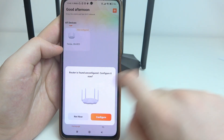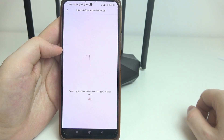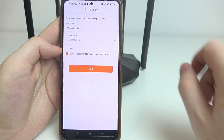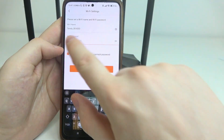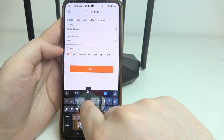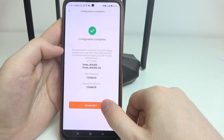Click on 'Add Device,' or if it already finds your router, begin configuration instantly. Click 'Start Now.' Now we can set up the Wi-Fi name and Wi-Fi password. Change the name if you like, and set a password — it needs to be at least 8 characters and a maximum of 32. I'll go with something simple like 12345678. Then click 'Next' and 'Connect Wi-Fi.'